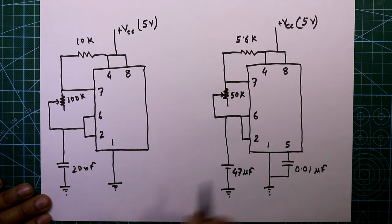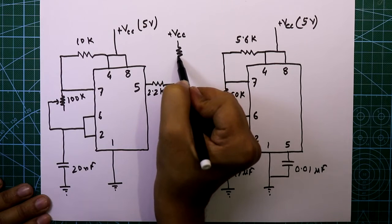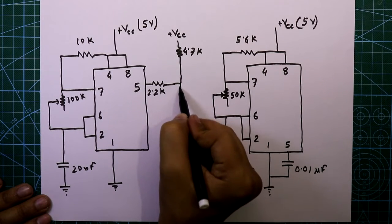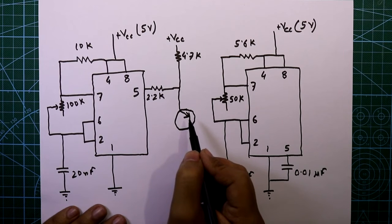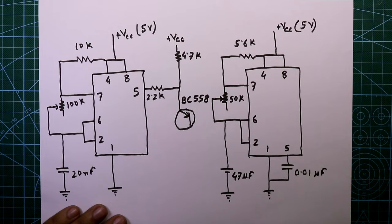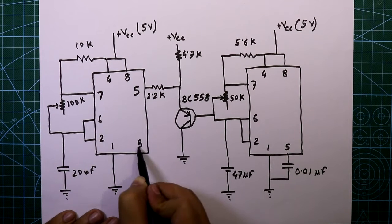The potentiometer value is 50 kilo ohms. Now, on pin number 5 of the first IC, connect one resistor with a value of 2.2 kilo ohms to plus VCC, and another resistor of 4.7 kilo ohms connected to the emitter of a PNP transistor. I am using BC558. The base of the transistor is connected here and the collector goes to ground.